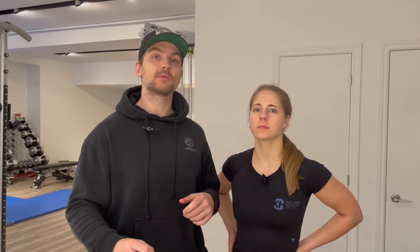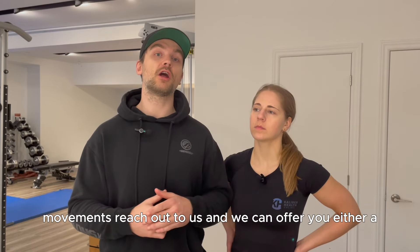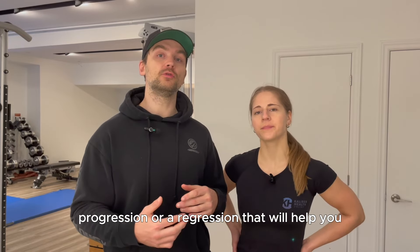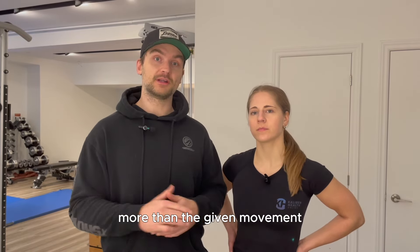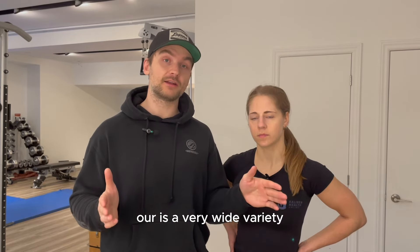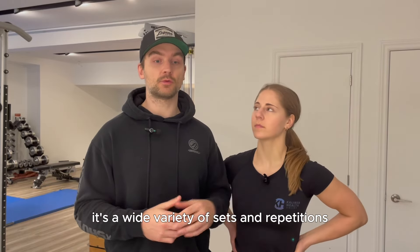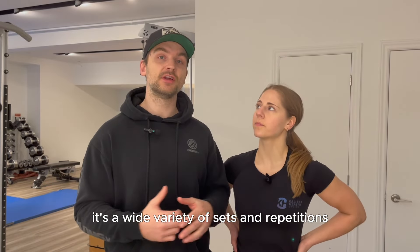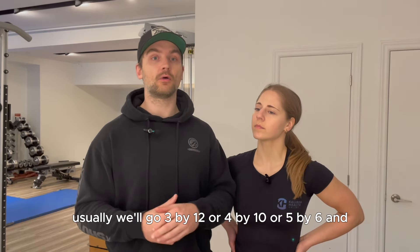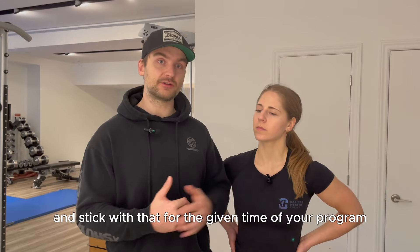One disclaimer: if you have issues with any of these movements, reach out and we can offer you either a progression or a regression that will help you more than the given movement. Also, the rep and set ranges we've given are wide varieties because that's what periodization is — a wide variety of sets and repetitions. Usually we'll go three by 12, four by 10, or five by six, and stick with that for the given time of your program.